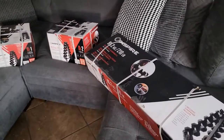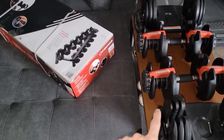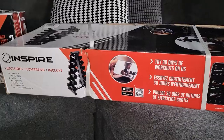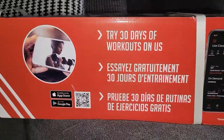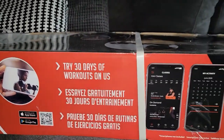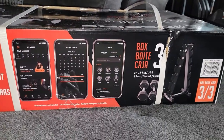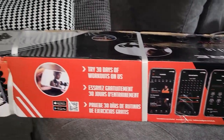Those adjustable dumbbells go up to 52 pounds so I'll still be using them for bench presses, but there's so much I can do with these. On this side of the box we see there is an app that you can download. I'm not really a fan of apps, but for those of you that like to have a community, support, or more knowledge, you do have this option, which is pretty neat.